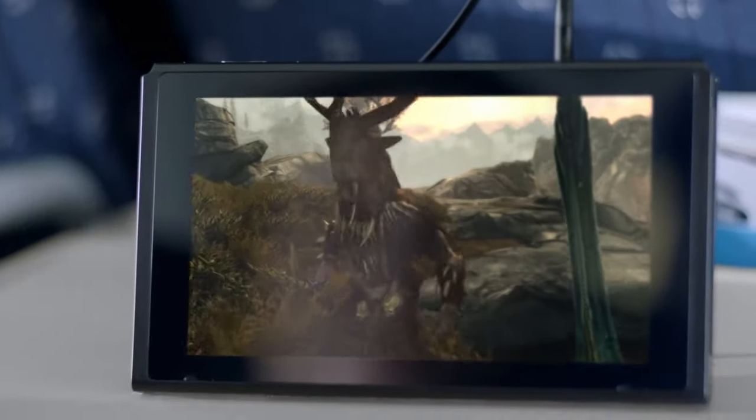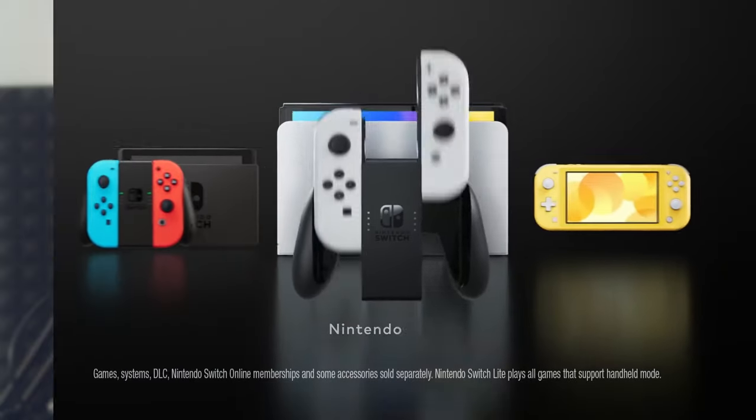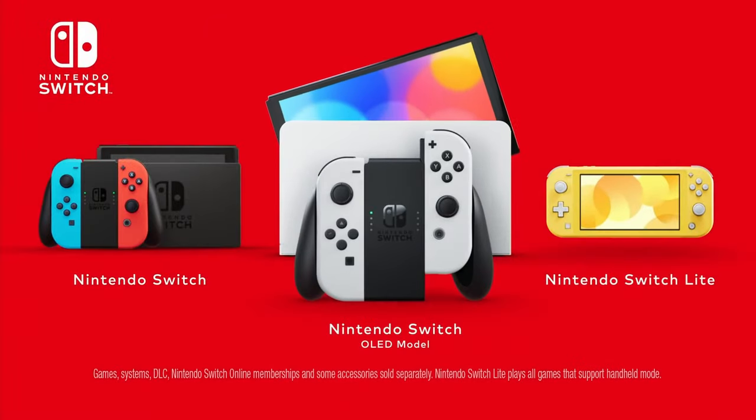A big point is ergonomics. While in handheld mode the original Switch is pretty good, once you dock it you run into some problems. The Joy-Cons are very small and have been specifically designed to be detached from the system to be used as motion controls or as two separate controllers. While the analog sticks and buttons are switched around vertically on either side, they are not offset horizontally, making the Joy-Cons very uncomfortable to use when put into the controller case, resulting in a rectangular controller that is awkward to hold.